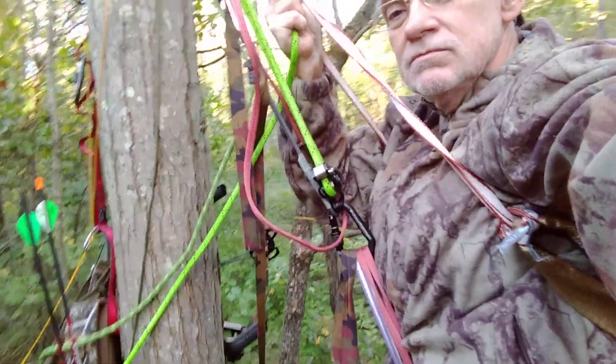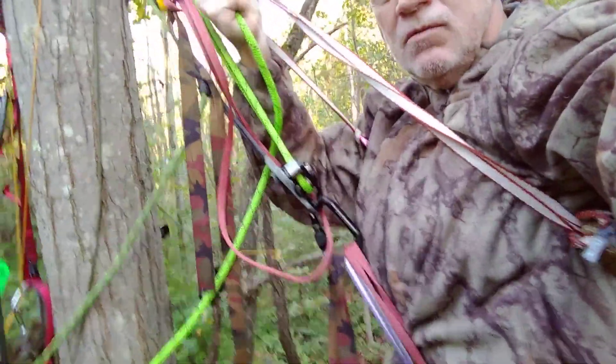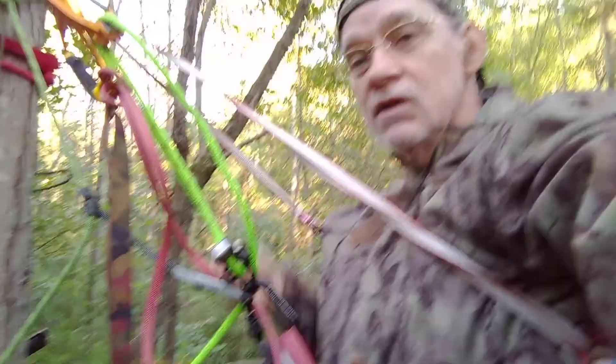I'm going to go up like this. I need an adjustment.